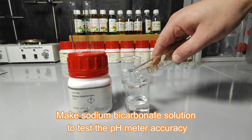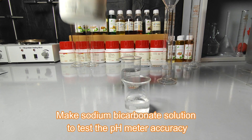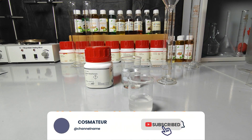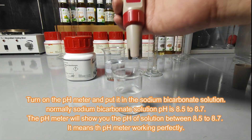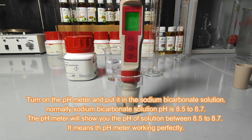Now take 100 milliliters of distilled water in a beaker, put 1 spoon of sodium bicarbonate in the beaker, and stir with a glass rod to make a sodium bicarbonate solution. Turn on the pH meter and put it in the sodium bicarbonate solution. Normally the pH of sodium bicarbonate solution is 8.5 to 8.7, and the pH meter display will show you the pH of the solution.